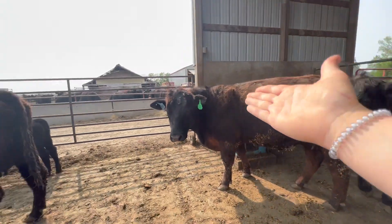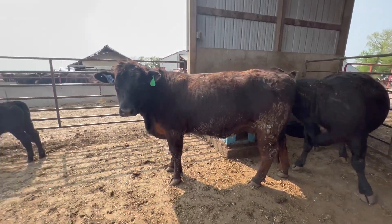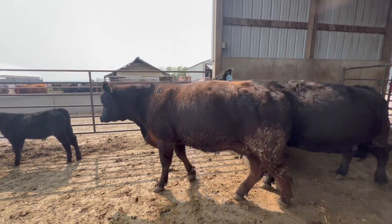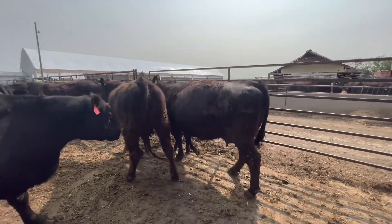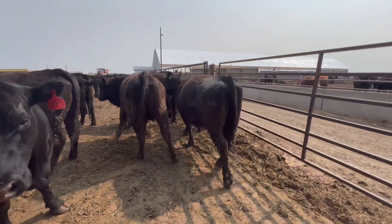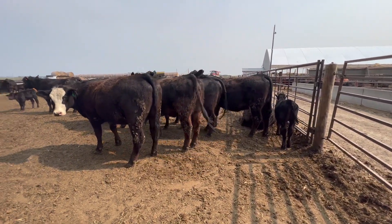This is the mother, that is a daughter, another daughter over there, granddaughter of hers — also one I will keep. So great EPDs. They're a smaller-framed cow, which is actually pretty nice. They have a lower dry matter intake EPD, which means they eat a little less. So great ones to keep replacements out of and feed calves back into the feedlot.